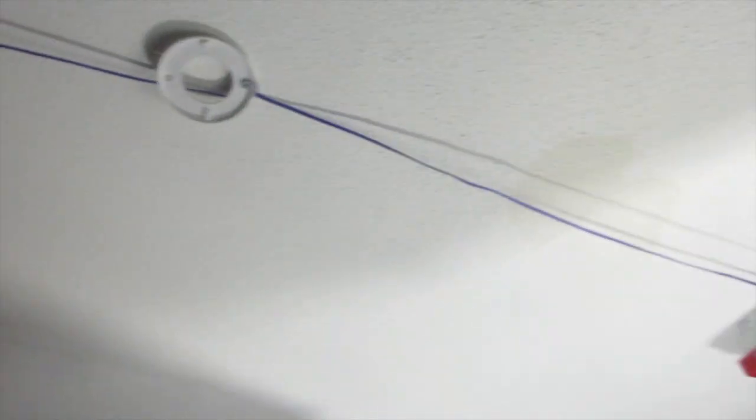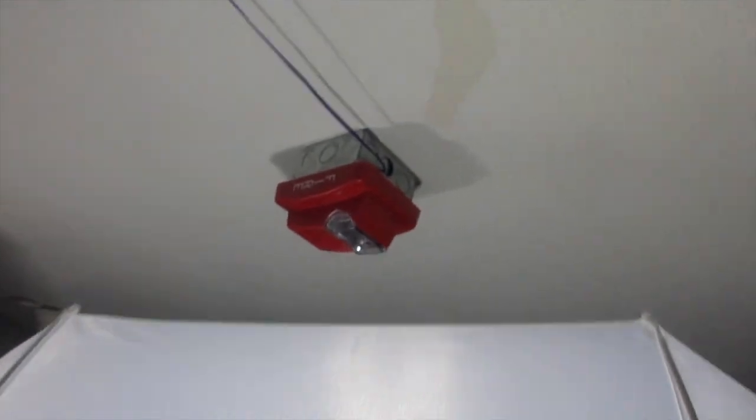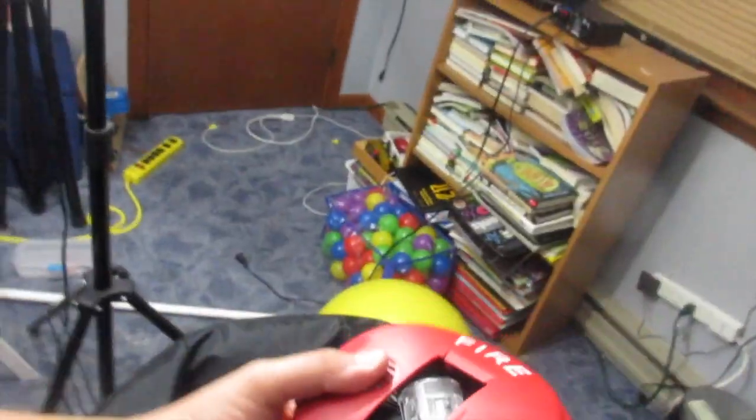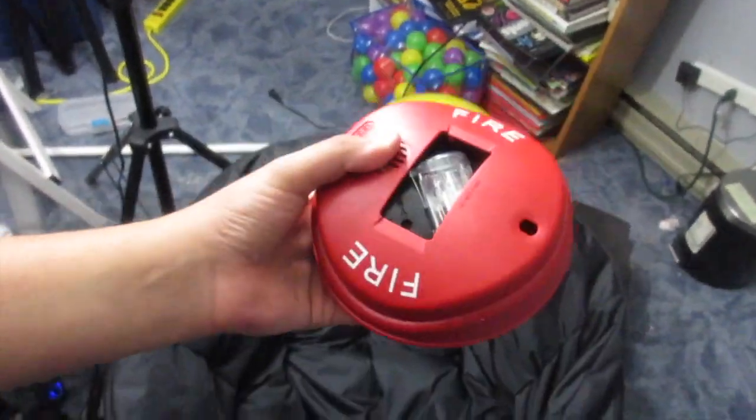I've removed the speaker strobe in here, and the strobe wire goes up to the ceiling where I have my Gentex Commander 3 strobe that I just got today. I also got another Gentex Commander 3 and a Gentex Commander 4, but when I have it on sync — even on the strobe wires only — it apparently wants to do horn strobe. I'll probably have that up in the next test.